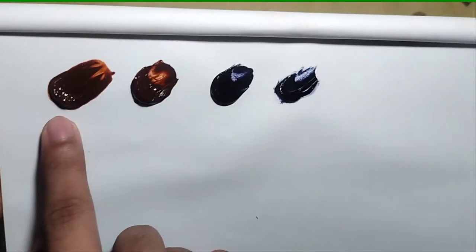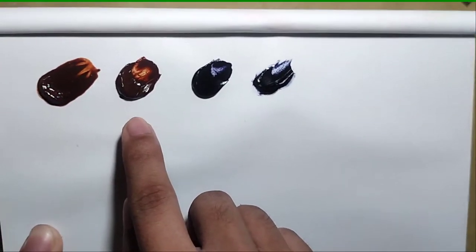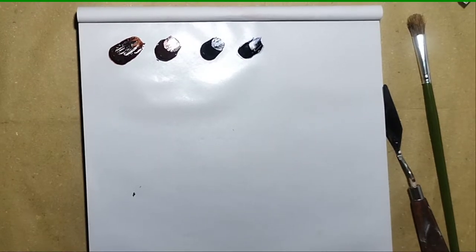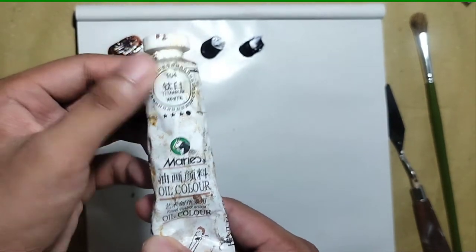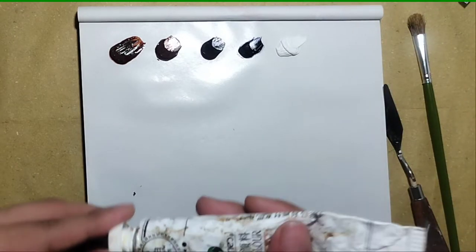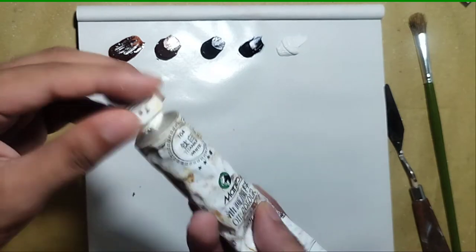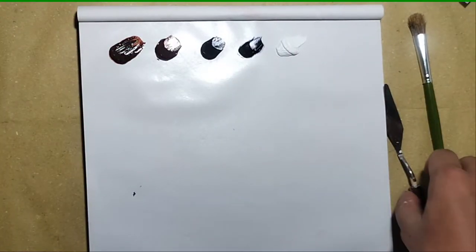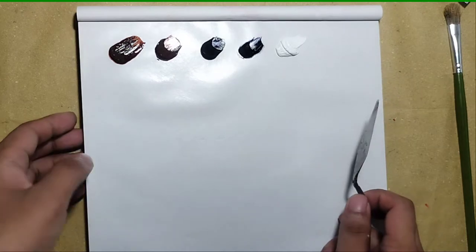The ones on the left are the artist grade and on the right are the student grade. I'll now get my titanium white — I'm using the Maries oil color titanium white. This was actually the first brand I used when I started oil painting, so I have a lot of memories with it, but now I'm slowly investing in artist grade paints.